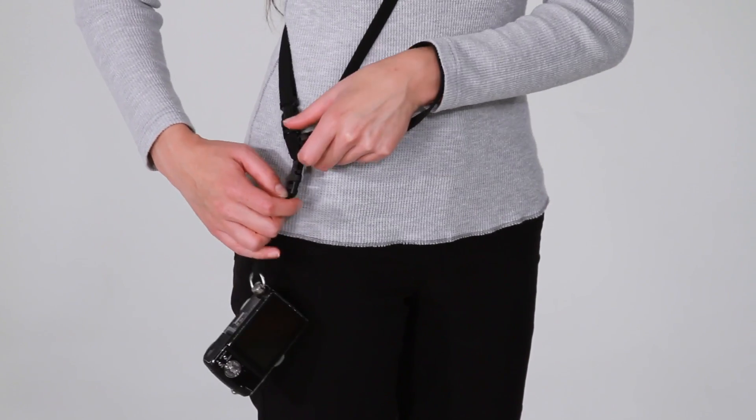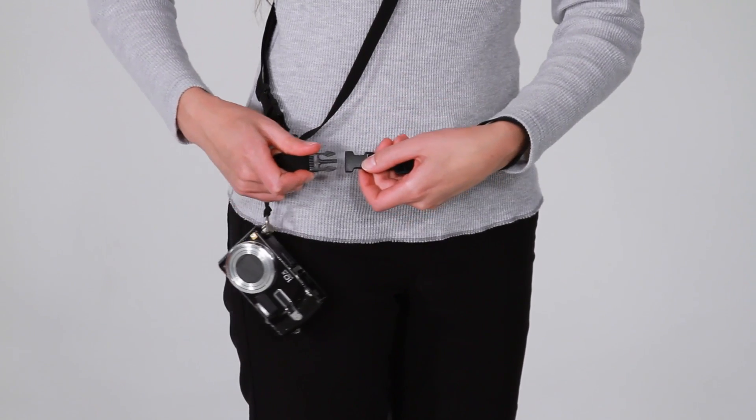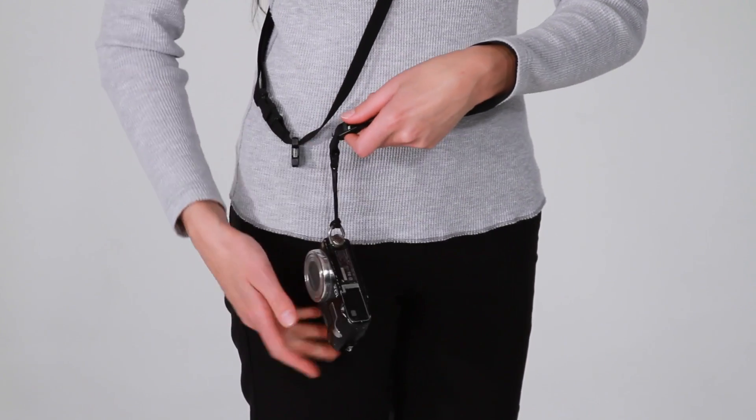Additionally, you can unclip the fastener from the sling and connect it to the included wrist strap, enabling you to carry your camera however you want.